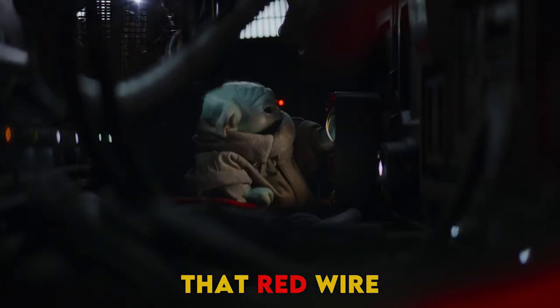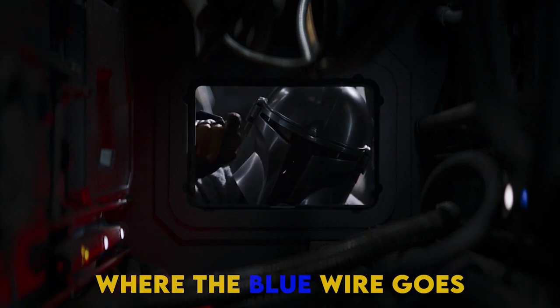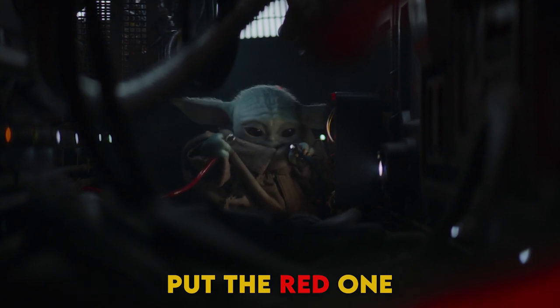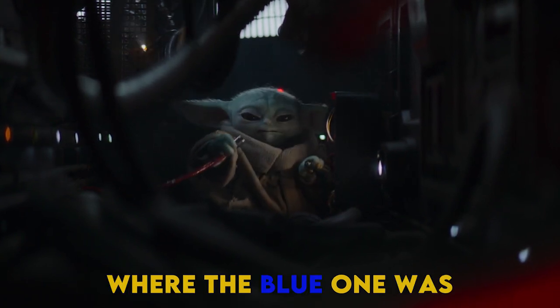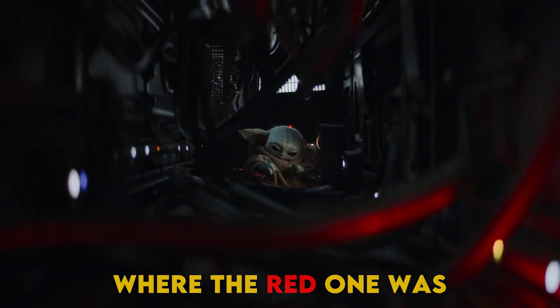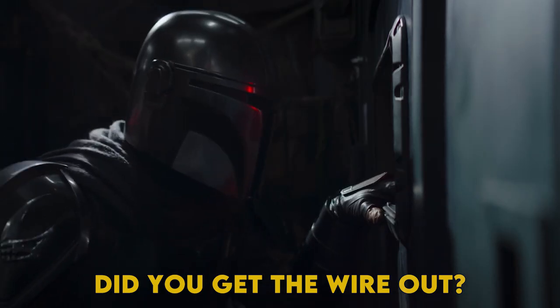You're going to plug that red wire where the blue wire goes in the board. Where the blue wire goes in the board. But don't let them touch. Don't put the blue one back — put the red one where the blue one was, and put the blue one where the red one was.